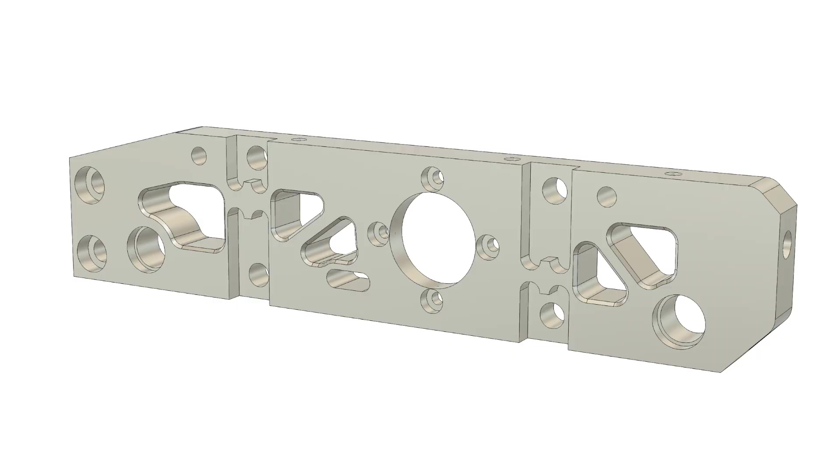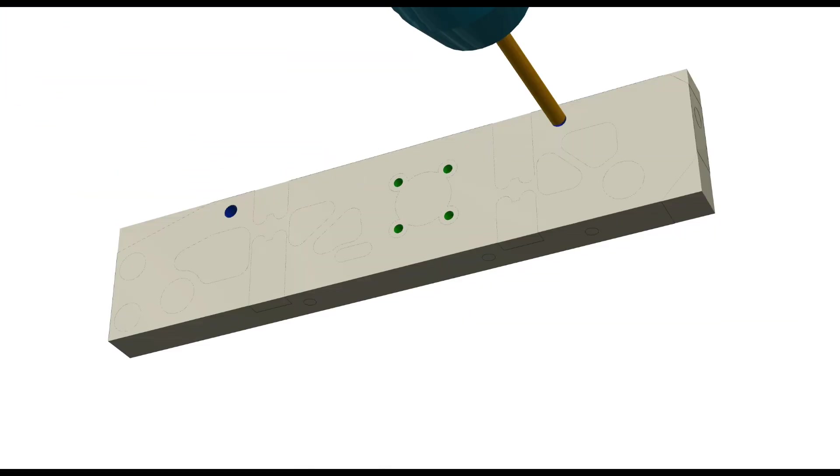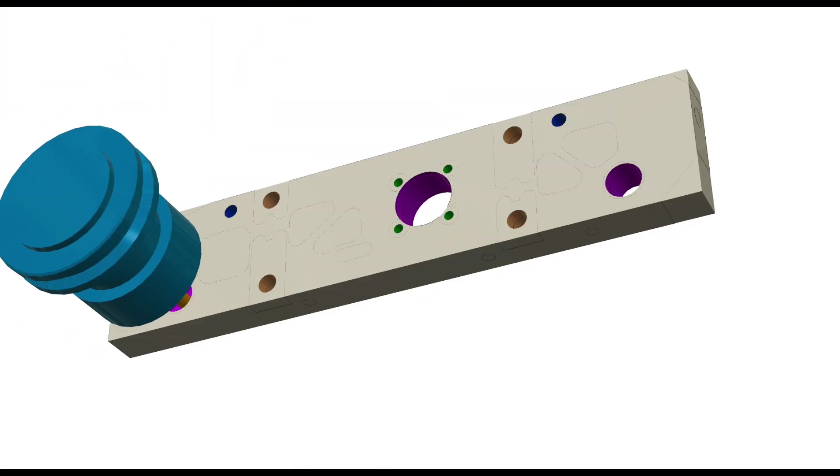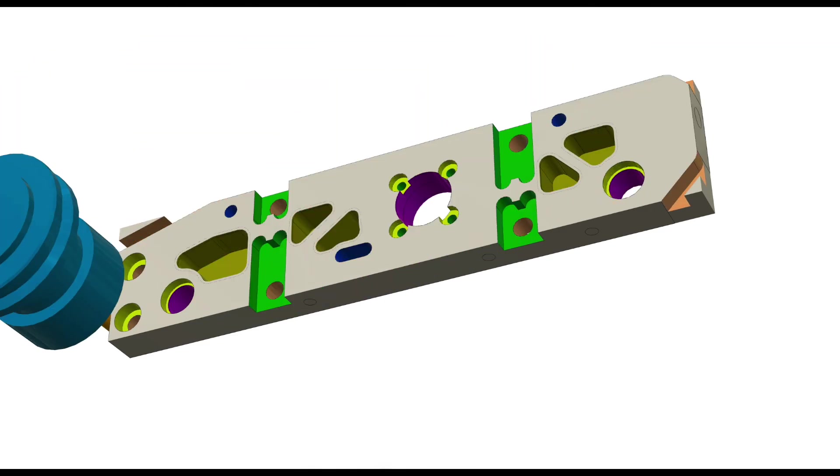Either way, many things had to be remade. Redesigning the outer rails for the different motors got rid of the very thin section, and not fully pocketing the weight saving features should help keep dirt out of the robot. These were the first new parts to make. I do apologise for any glare in the footage — it's hard to film shiny aluminium parts under artificial lighting.